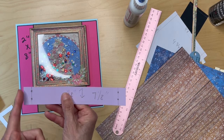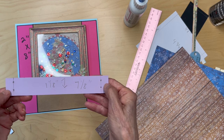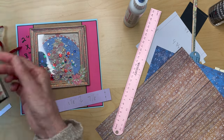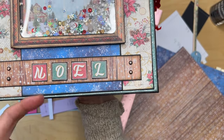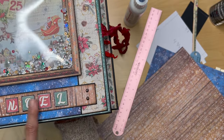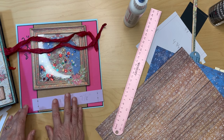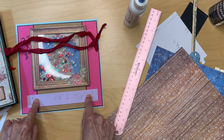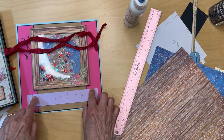Measure in a half inch from each end and make two brad holes, equally spaced from the top and bottom. Put your brads in, open them on the back side, then cover them with black construction tape to keep everything smooth. Center this piece top to bottom and side to side, then adhere it down once your brads are in.